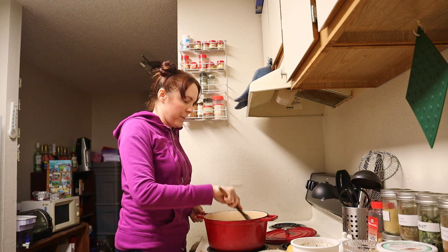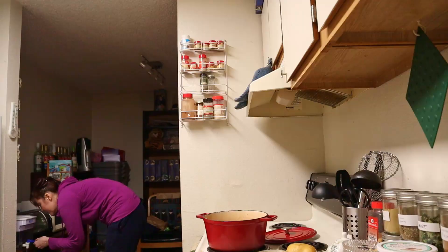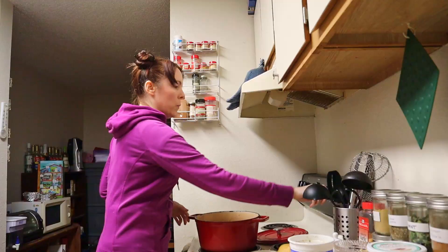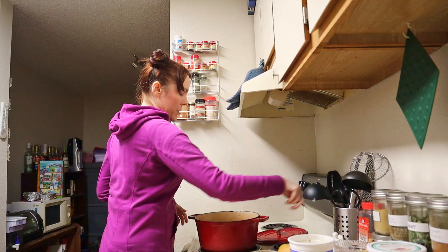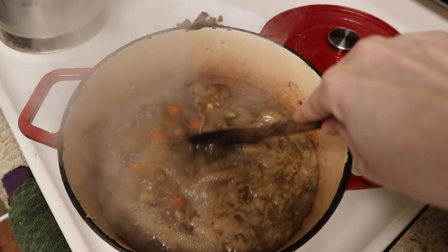Some black pepper. You could add other herbs and spices, but this is a very simple, basic stew. We're ready to add two cups of homemade broth and another two or so cups of water. We're going to bring this up to a simmer and then cook it gently low and slow with the cover on for about two hours, then come back and deal with those potatoes.